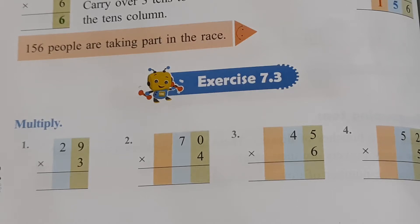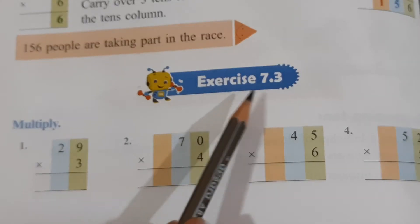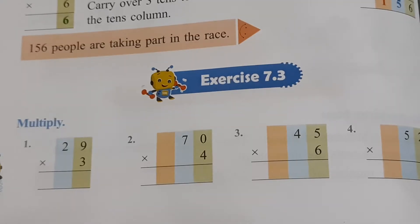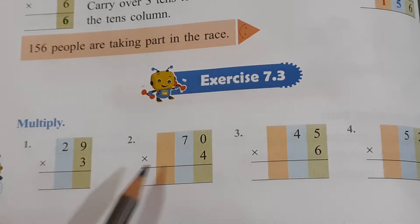Good morning, dear children. Today we will do exercise 7.3 of lesson 7, that is more on multiplication in maths. Now children, what is new in this exercise? These are carryover multiplication sums.